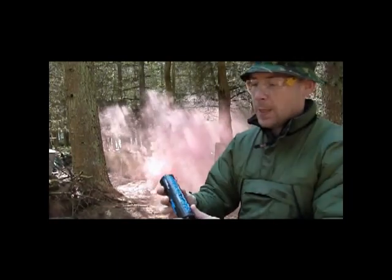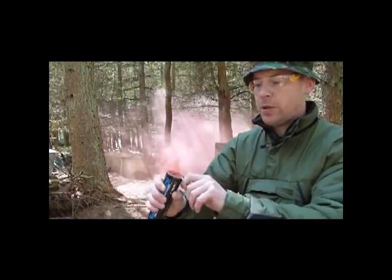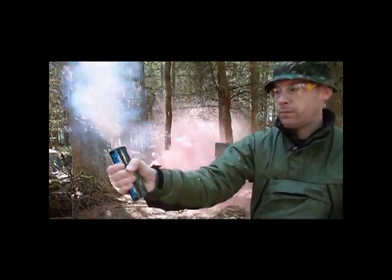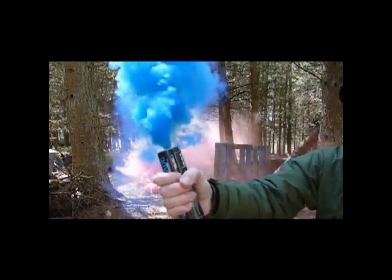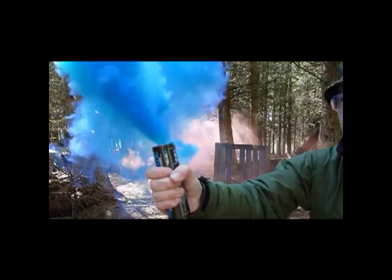The next one is the blue wire pull smoke grenade. Again cold burning — not burning me at all.